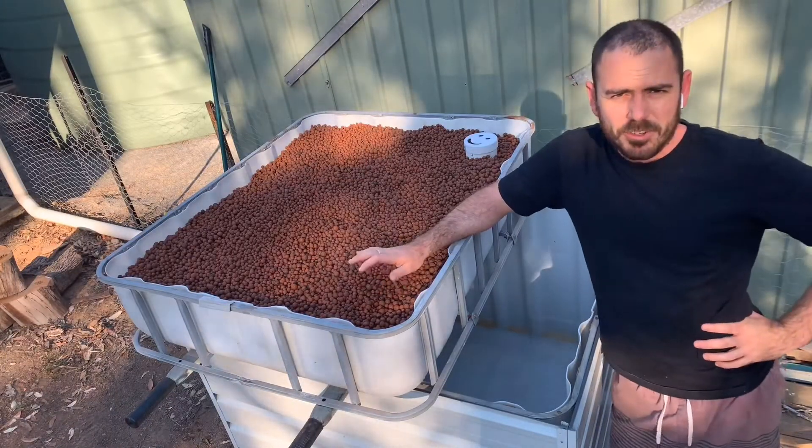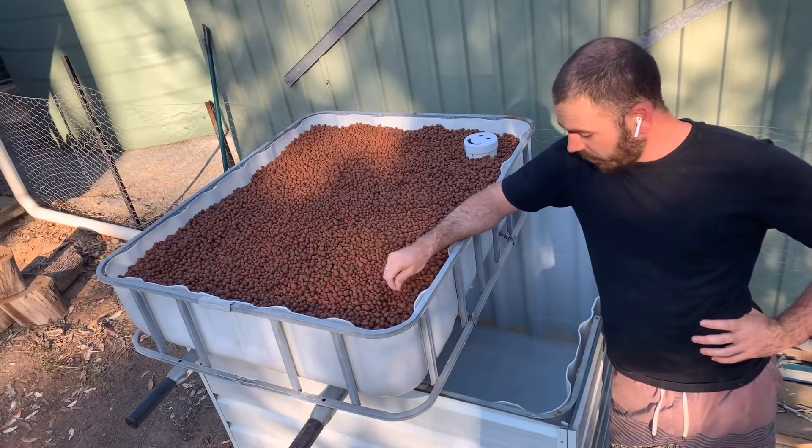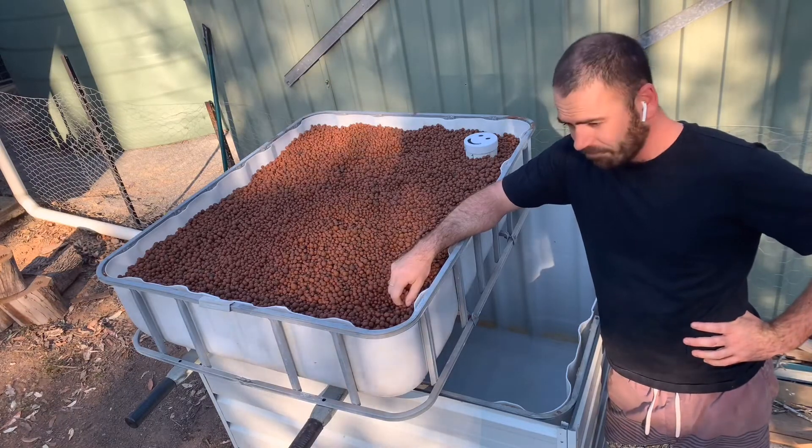Thanks for joining me this time on Who Shows. Next time I'll be creating a solids filter, and hopefully we'll be able to fill this bad boy. See you next time.